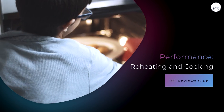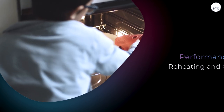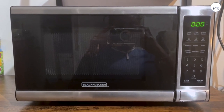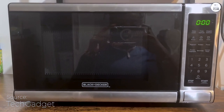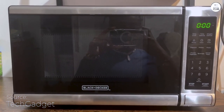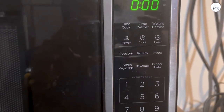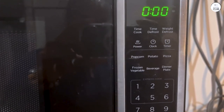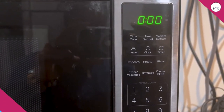In my experience, it works pretty well for everyday tasks. But since it has 700 watts of power, you might notice it's not as quick as some higher wattage models. If you're used to microwaves with 1,000 watts or more, this might take a little getting used to. For reheating leftovers, it does a solid job — I've used it to heat pizza and pasta, and it gets the job done without drying out the food. Just keep in mind that you may need to add a bit of extra time compared to what's on the packaging if you're used to a more powerful microwave.